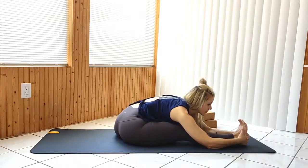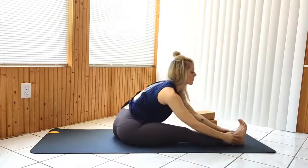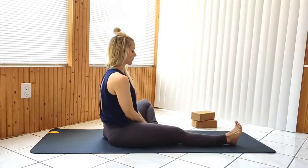As you sit up, pull the left leg up and in towards your chest, resting the lower part of the leg in your elbow bends, palms together.